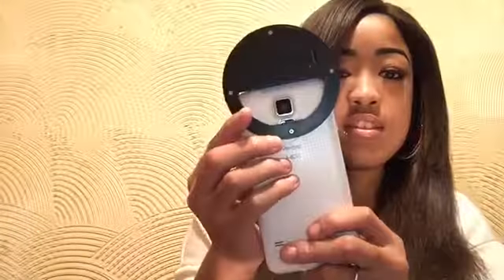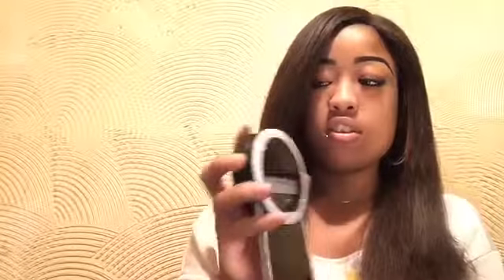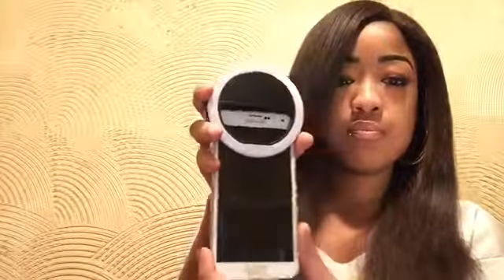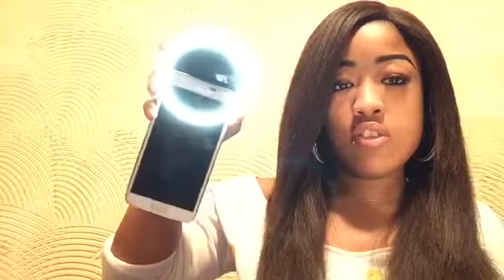It has three lighting settings. Here's one, and there's two, and then three.